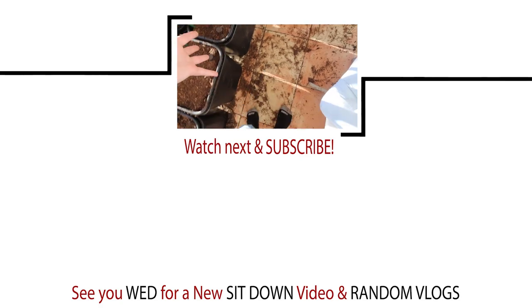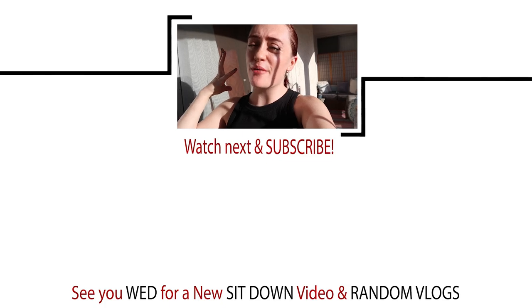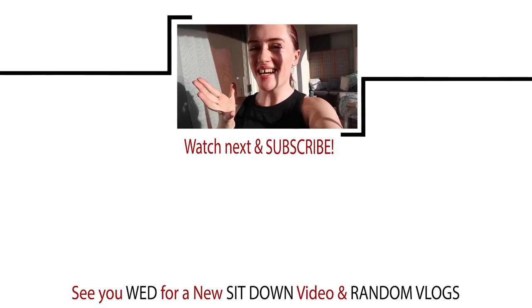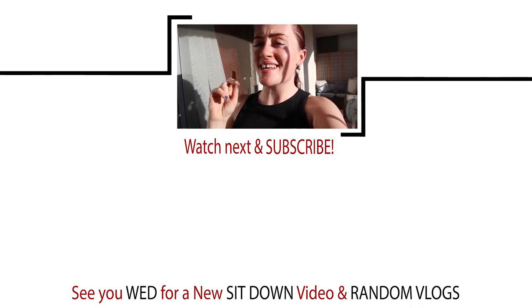Please hit the like and subscribe button down below — I promise I will give you so many more gardening updates. I hope you have a great rest of your morning, evening, night, whatever it is for you. I'll see you Wednesday.